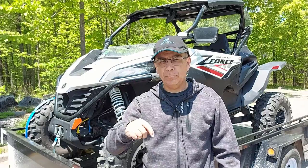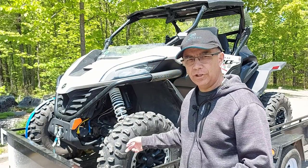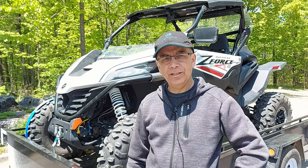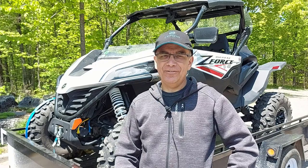I'll leave a link down in the description below where you can find the Ericsson wheel chock and strap system, and I'll also post that link in the top comment section of this video. Thanks for watching — we'll see you on the next one.